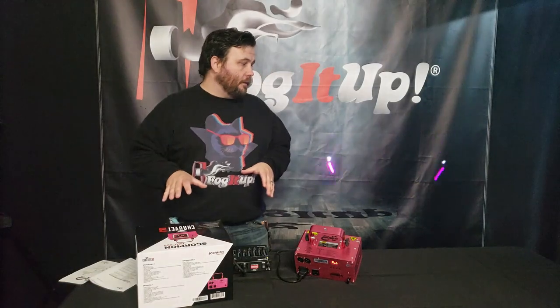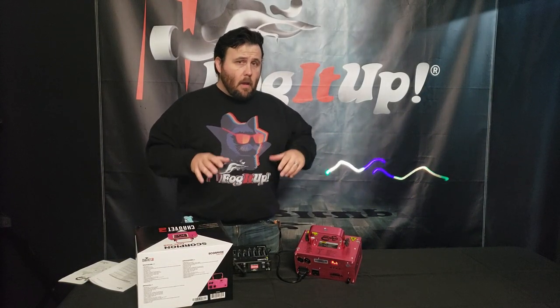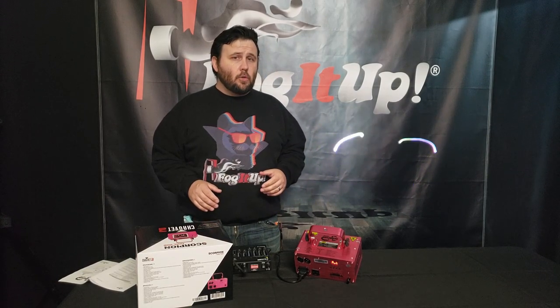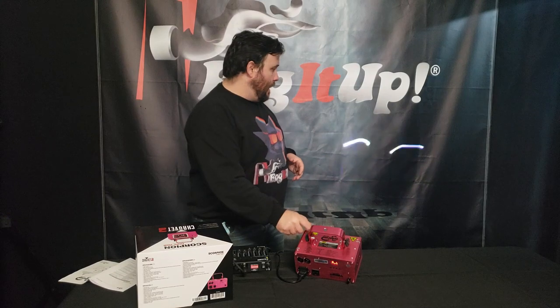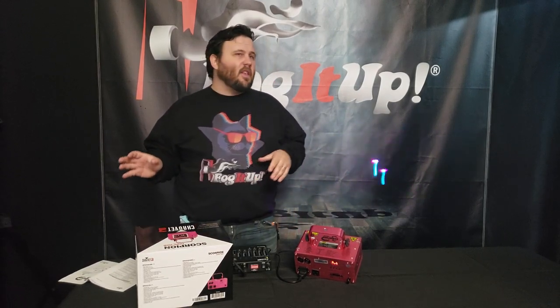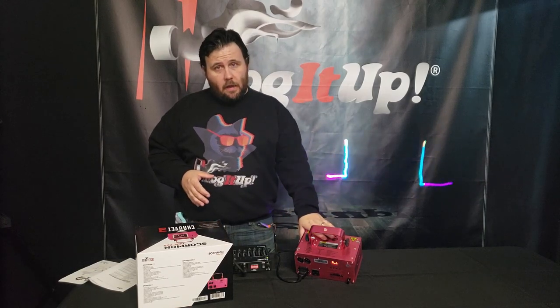Welcome back. Today we're going to be reviewing the Scorpion Dual RGB. When you pull it out of the box, pretty much all you're going to be able to do is set it on auto. Auto allows you to have the music going and it does the design. So if you're fine with this and you just want to throw it up and have a cool DJ effect, the laser is going back and forth all crazy. This is what it does.